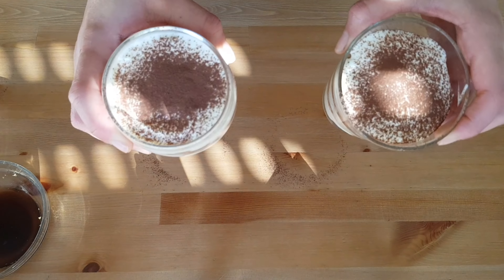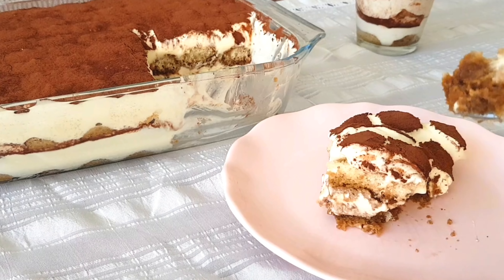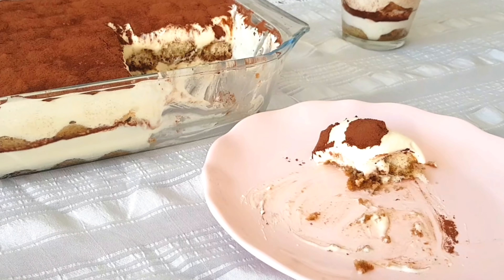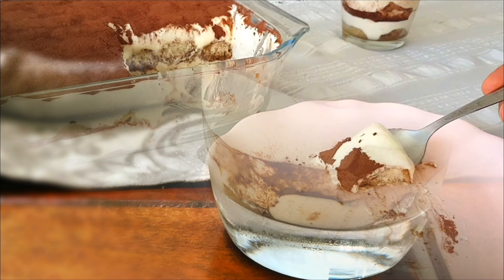You can keep the tiramisu for up to three days in the fridge without any problem — it will only taste better. If you have any questions, ask me in the comment section and I will get back to you. I hope you try this recipe soon; I'm sure you and everyone you share it with will love it!